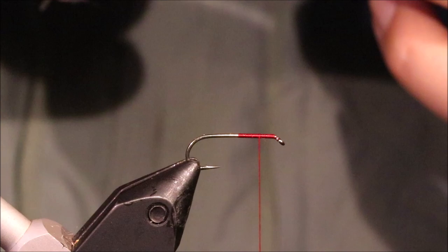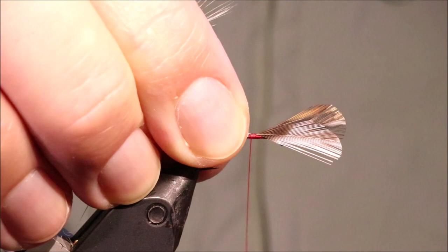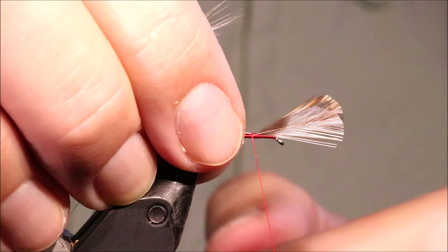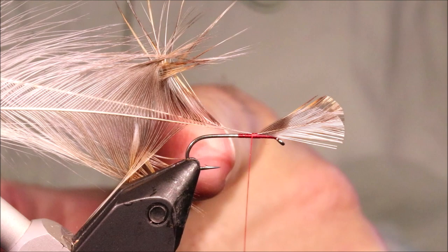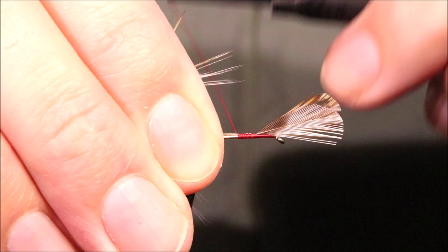This fly actually is something somebody asked me to tie — it's not something I would normally tie really. I've got these hackles, and I know that the wing is about the length of the body — it's the right size for this. I've offered them up so that they're curving away from each other.